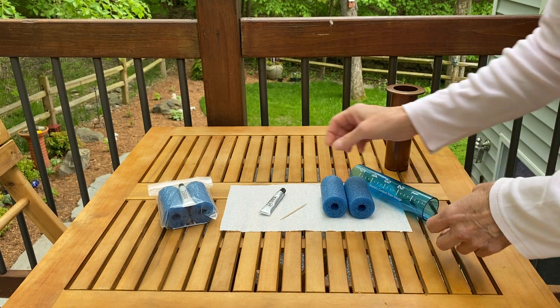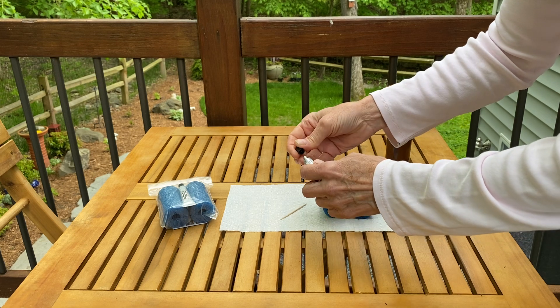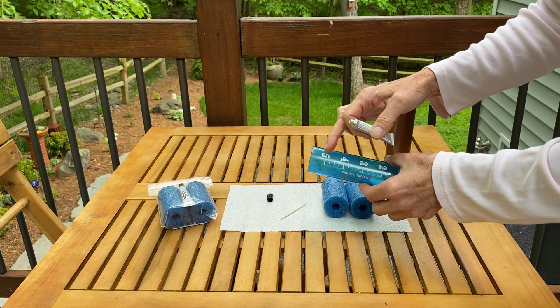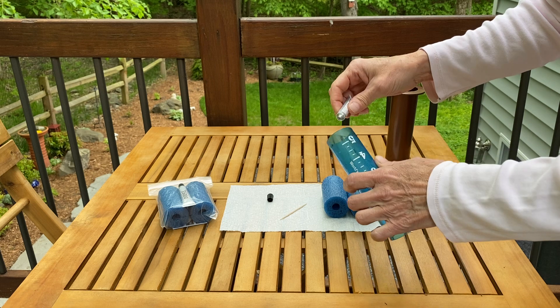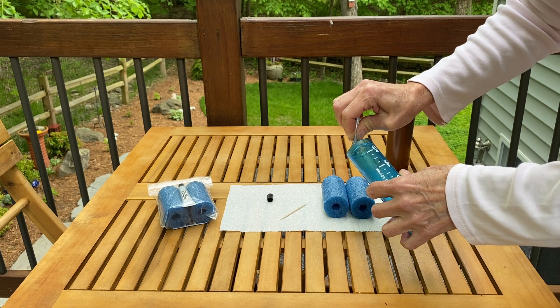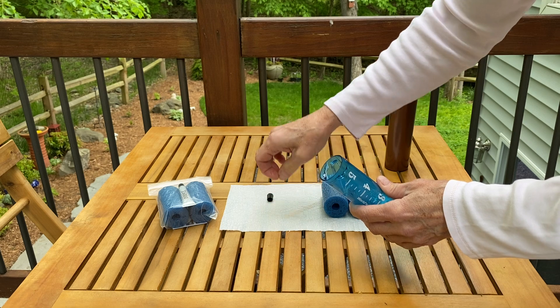Now take your glue and use the cap to pierce the seal. Grab your tube and make sure you're putting the glue at the end with the higher numbers. Run a bead of glue around the inside — it does not have to be neat, but put a good amount there because it's also going to help you slide the foam in.